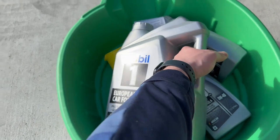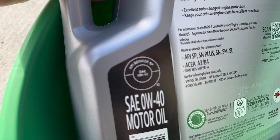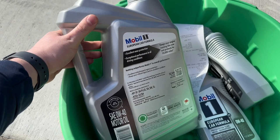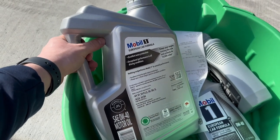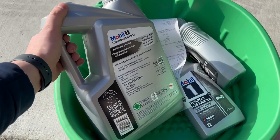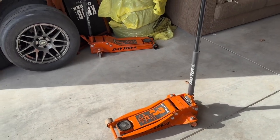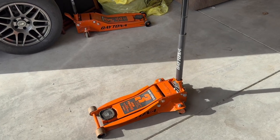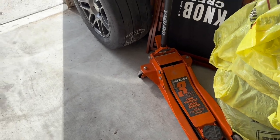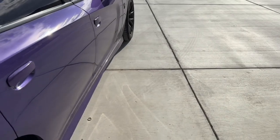We checked all the specs — same exact viscosity, same API service rating — so it is very close to the same and should work just fine for these Hellcats. It's been documented and done, and the cars run fine. You can actually get a 2017 and newer dipstick and it will work fine in your 2015 or 2016. I recommend going for seven quarts even in the older versions. What you're going to want is your jacks — if you have two, great; if you only have one, that's fine.